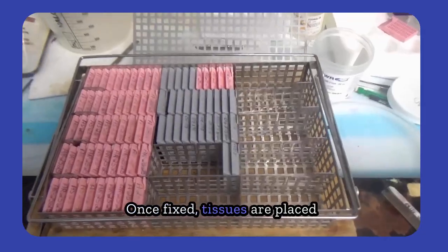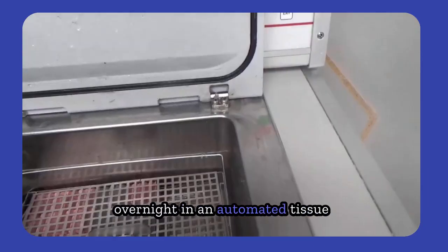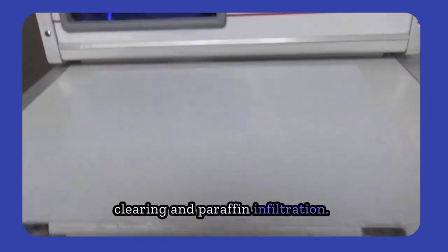Once fixed, tissues are placed into labeled cassettes and processed overnight in an automated tissue processor, which performs dehydration, clearing, and paraffin infiltration.